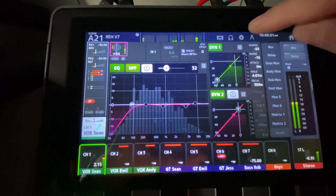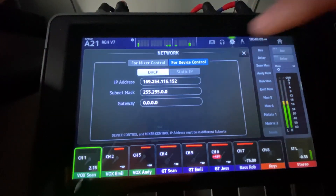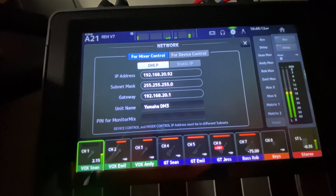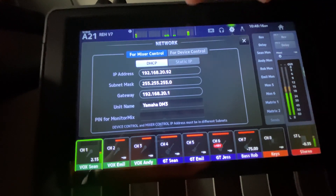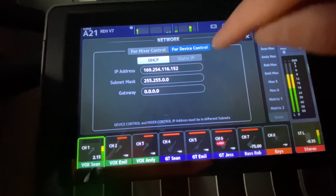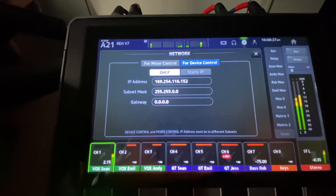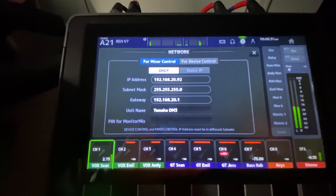The first thing you want to do is go to Settings > Network, and you see Device Control and Mixer Control. They must be on different subnets or it won't work. I'm using DHCP for both connections, and the Mixer Control Ethernet cable is connected to a small Wi-Fi access point that also has a hard line connected to the DBX DriveRack. The connection from the computer to the Dante network is a direct cable and I'm allowing it to just self-assign the IP address.